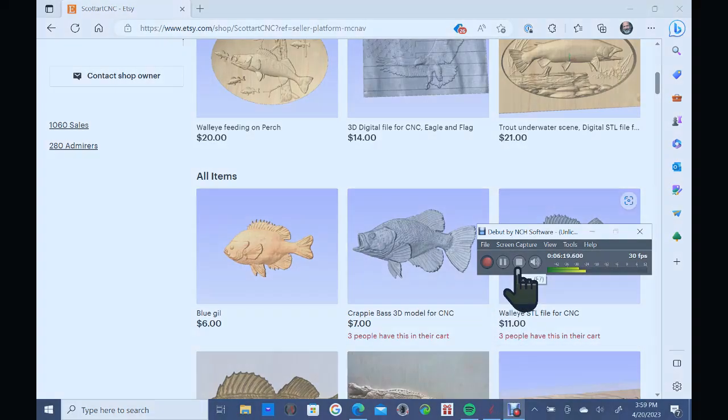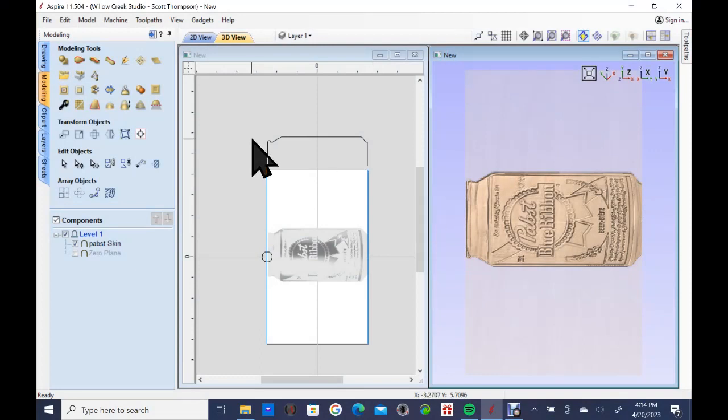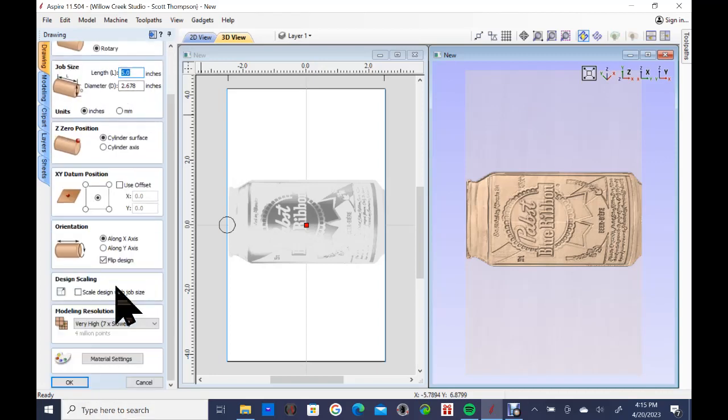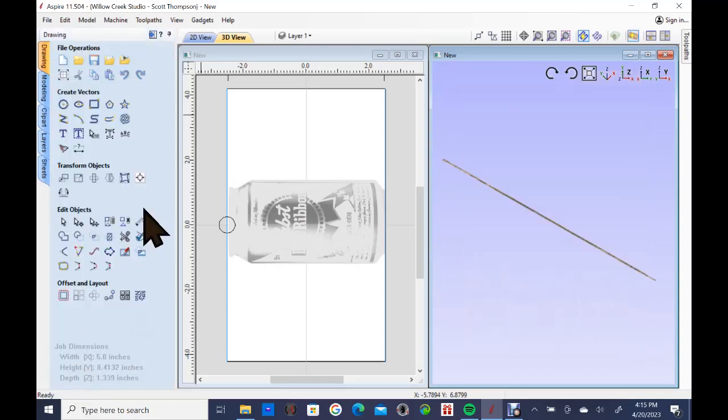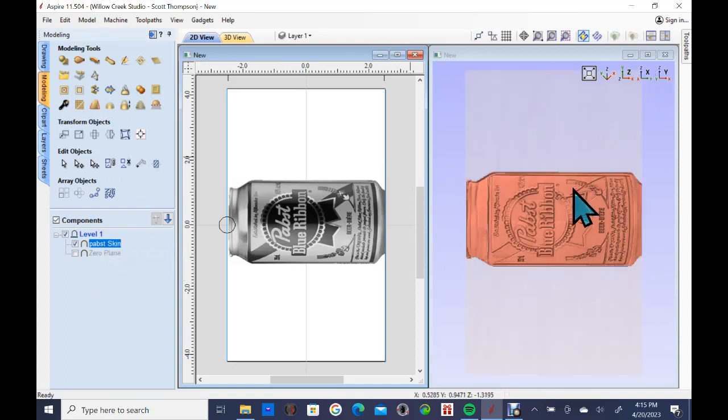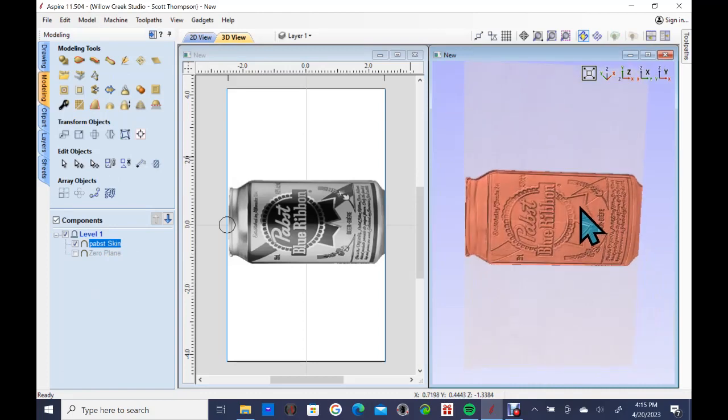We're back. I opened up a new modeling screen — this is a rotary model screen. Under 'edit job size,' it opens as a rotary model. I set it for 2.67 inches in diameter, which is the size of a beer can, and five inches in length, which is about the size of a beer can — though there are quite a few different lengths and sizes. I also brought in under models the Pabst skin we used in the last model, so that's already sitting here.